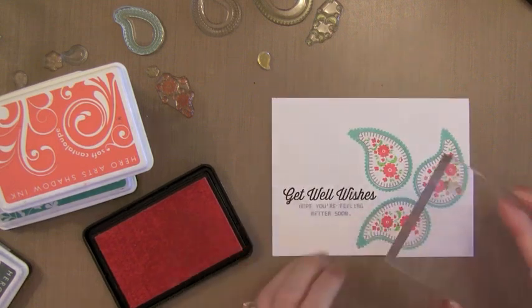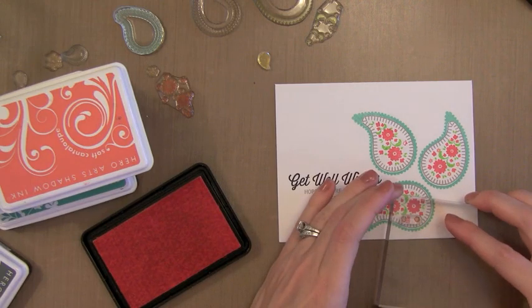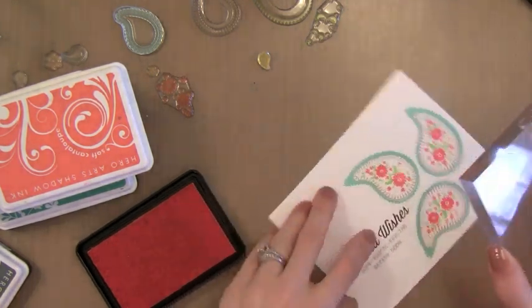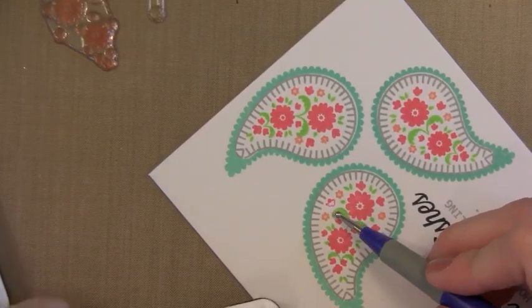I think this would be a great card design for mass production, because what you can do is go through and stamp all the outside of the Paisleys on all the cards, then the next step the inside of the Paisleys, then all the flowers. You can just crank out lots of these at once while you have the inks and stamps out.